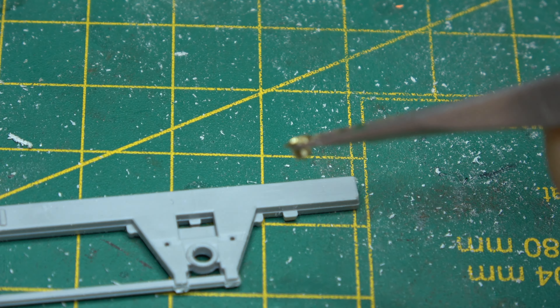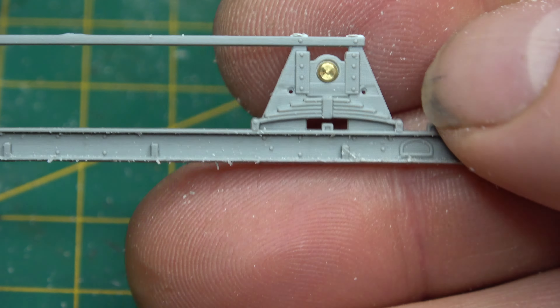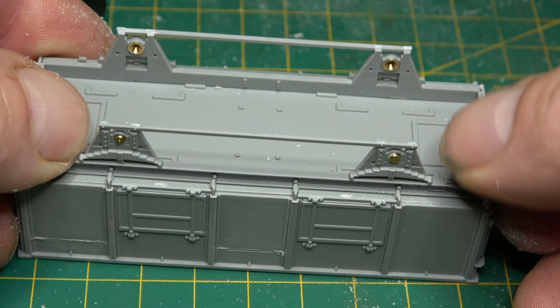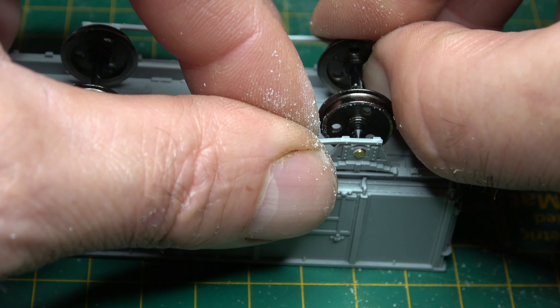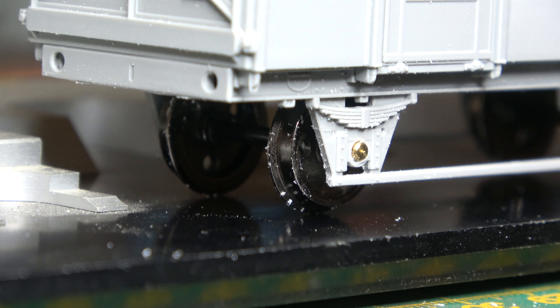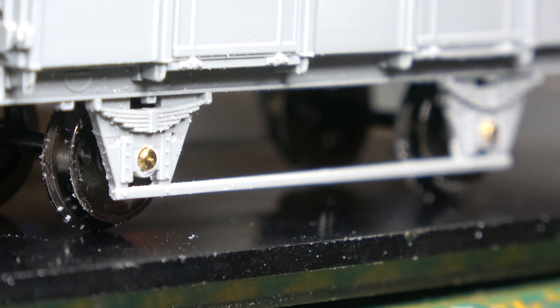Brass bearing cups go next into the hole behind the axle boxes, then we can dry-fit all of the underframe components to make sure everything sits square and in the correct place. There was a minor piece of adjustment to make on this one because when I put the wheel sets in, the side frames splayed out just a little bit more than 90 degrees. Two minutes with the file sorted that out, then I could glue up the side frames and use our flat surface trick to make sure all the wheels touch, using the shadows of the wheels to check there are no gaps.